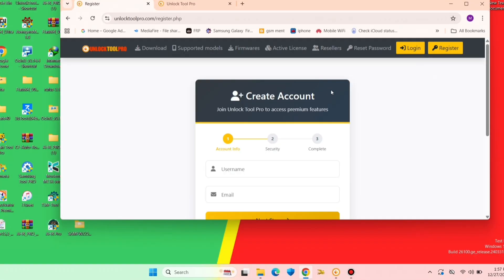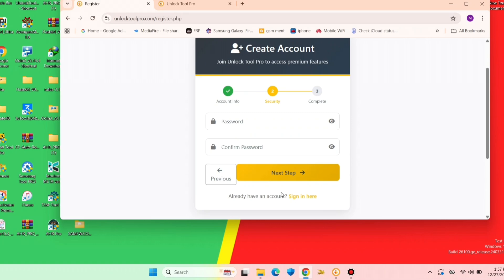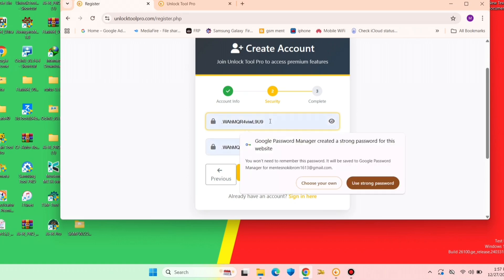Click on the website and go to registration. You can register here — you will fill in a username and email. After you fill that, you click on the next step and it will ask you to fill a password.